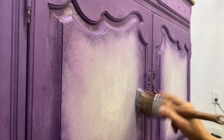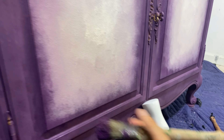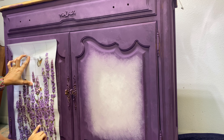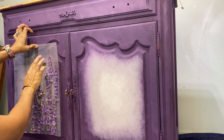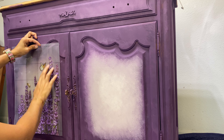For the doors, as I said, I wanted to cover them with a transfer. This is a lavender transfer — it is gorgeous! Look at all these details. All you have to do is peel the back and stick it to your piece. It is absolutely beautiful.